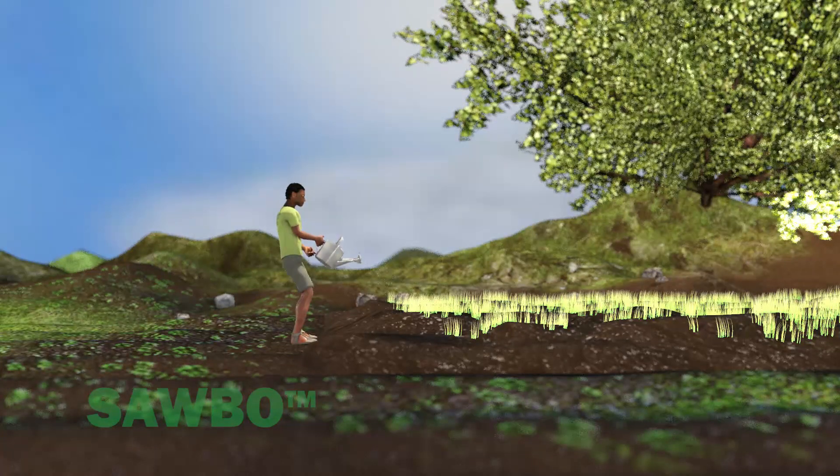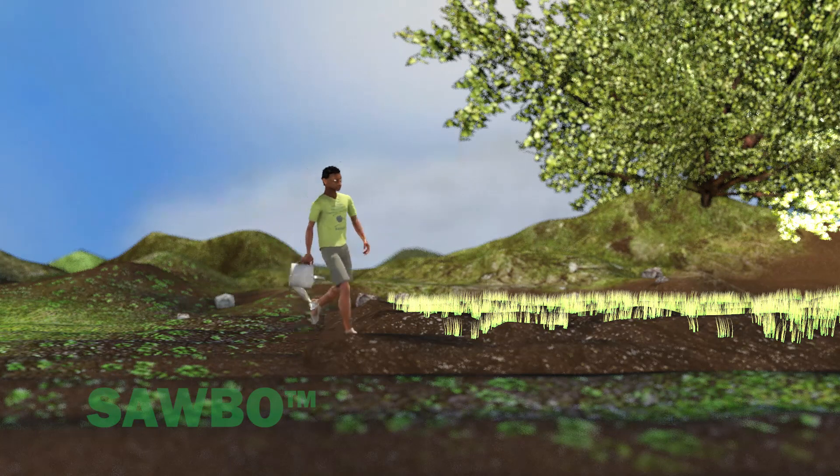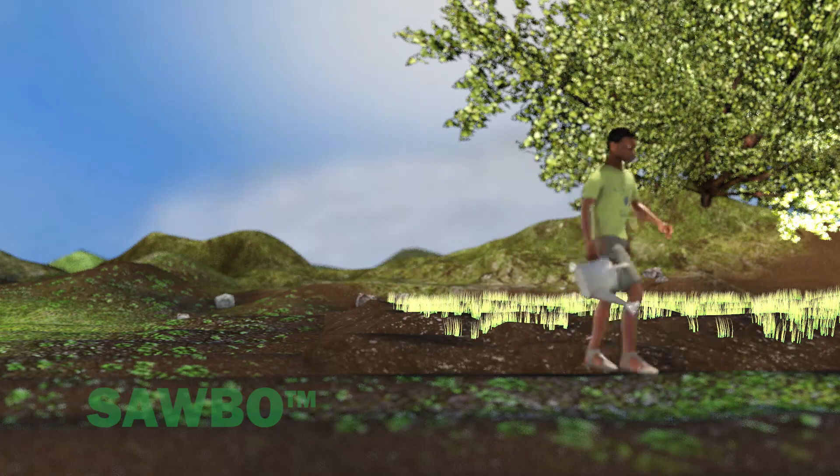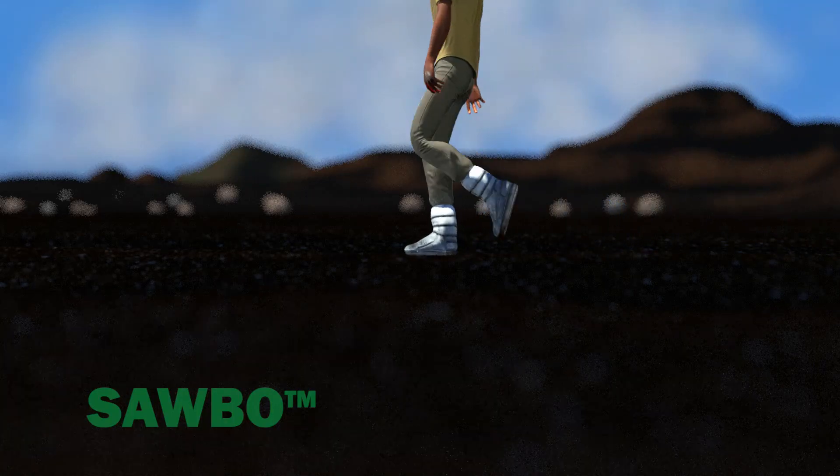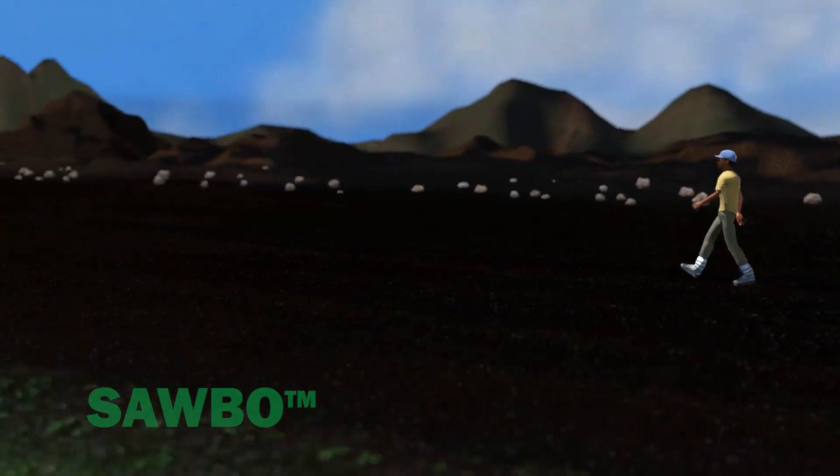Make sure that a day before transplanting, you apply sufficient water to the seedlings. You should only transplant when the main field is moist, very wet, or even saturated with water.